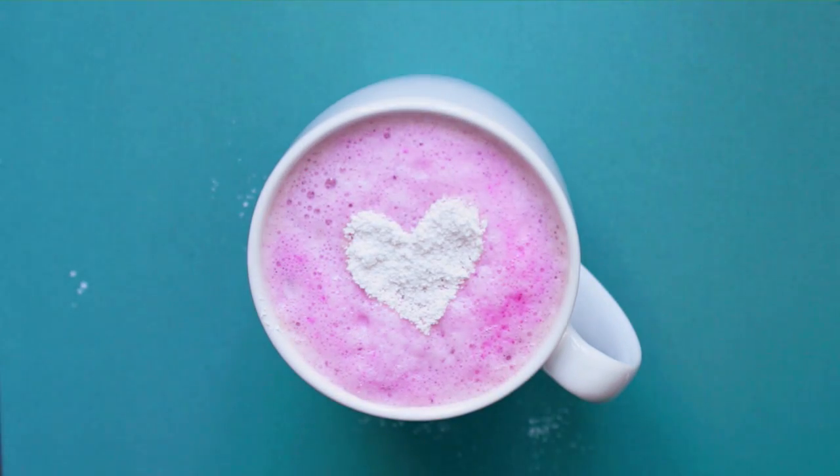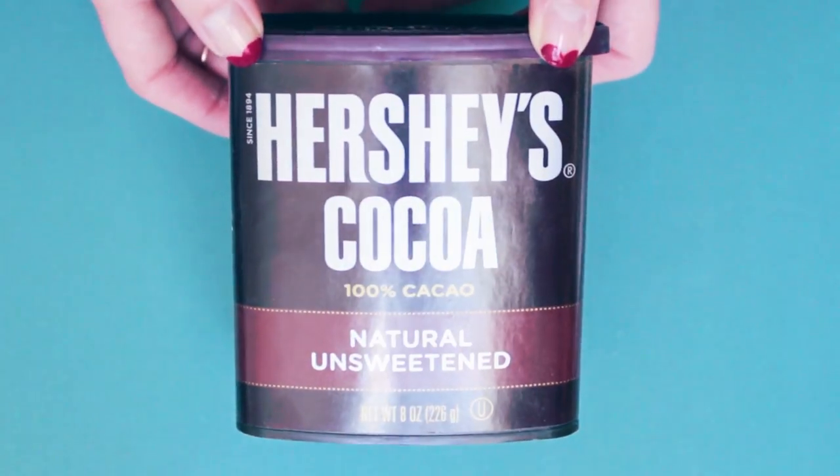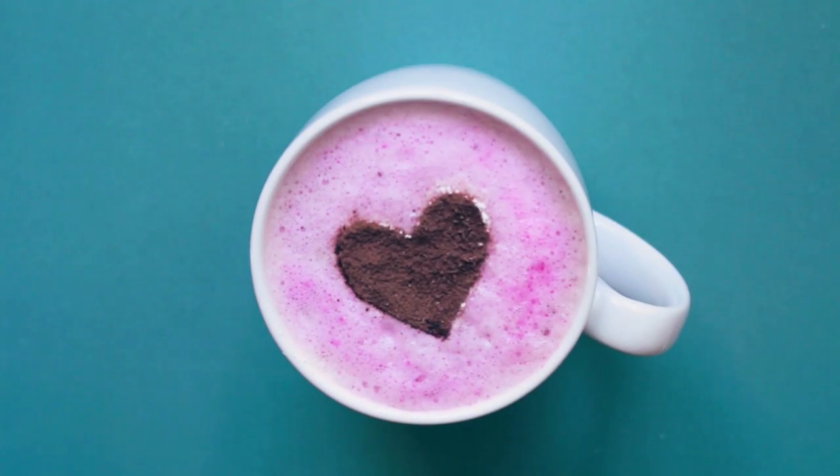Now I will say that this sugar dissolves within a minute, so you must serve this immediately. Use cocoa powder if you want the heart to last for a long time. There you have it — create this design over coffee, hot cocoa, or tea.